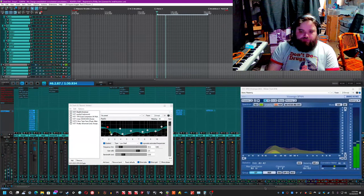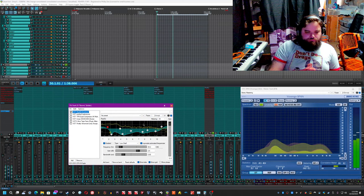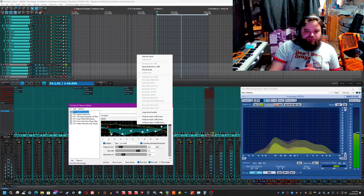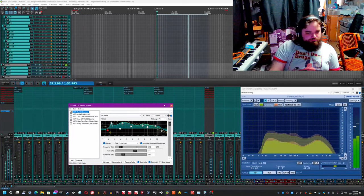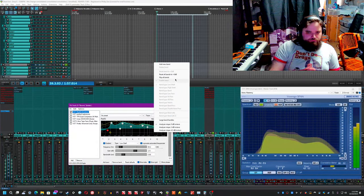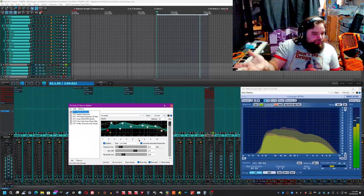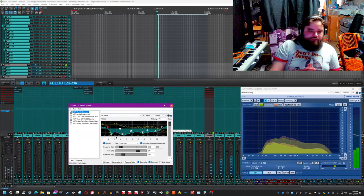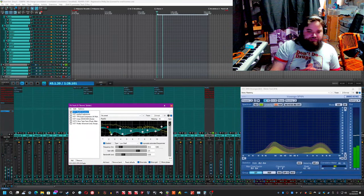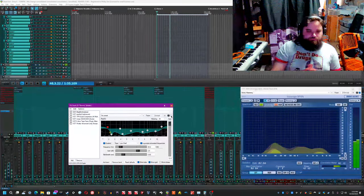Right off the bat you'll notice that they're very mid-range heavy, so let me turn on this EQ. I did shelf the highs and the lows and boosted them both by about 2 to 3 dB, and then cut out some very specific resonances. The problem with these frequencies is that they exist in everything else, so the rooms being here more or less for flavor needed to be cut. To compensate for all this cutting I did boost the gain by about 12 dB at the end of the EQ because I did cut a lot.